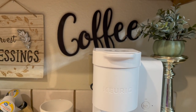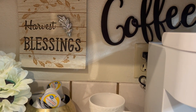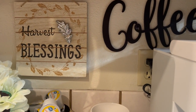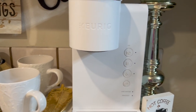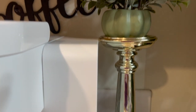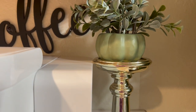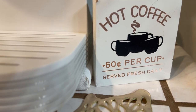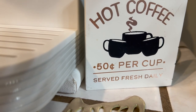I kept the coffee sign right there in the back on the wall. I wanted to move it over to the middle, but it was kind of difficult to take off and I didn't want to go through all of that. So I just added a cute harvest blessing sign on the wall. Over here to the right I have a gold candlestick holder and a little greenery pumpkin on top. I wanted to use the greenery to balance off the gold, white, and black. And then I have my usual sign that I always have — 'Hot coffee, 50 cents per cup, served fresh daily.'